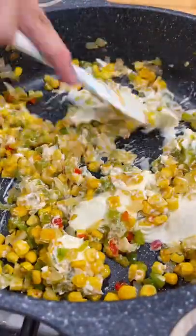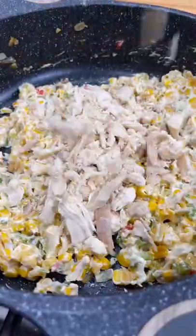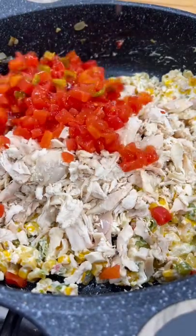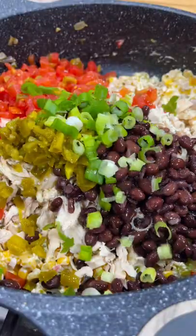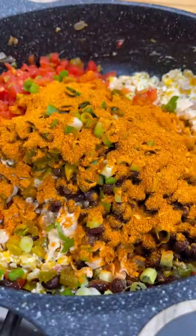Add four ounces of cream cheese and some minced garlic and mix that all together. Add two to three cups of shredded chicken, a can of drained Rotel, some black beans, some diced jalapeños, and some green onion.